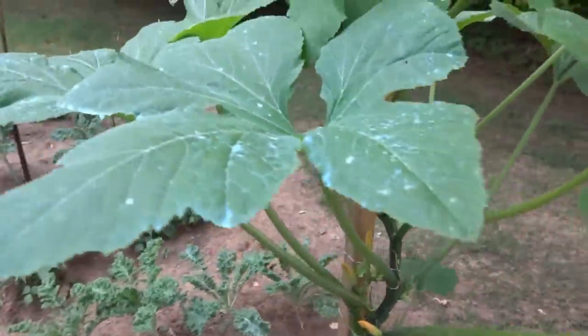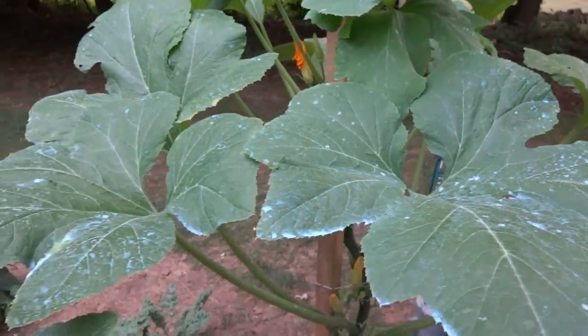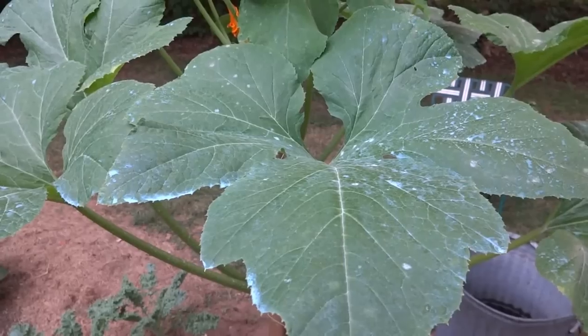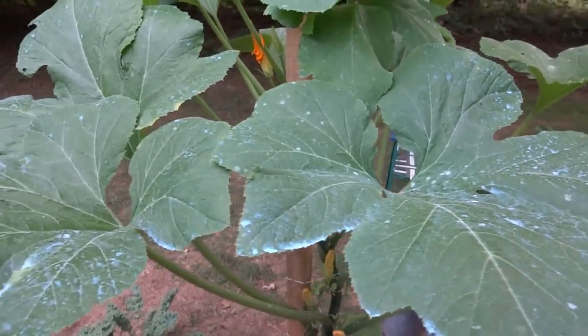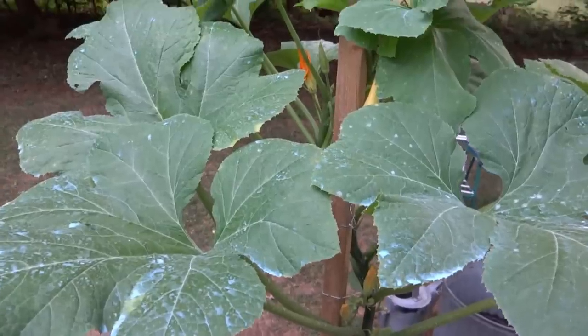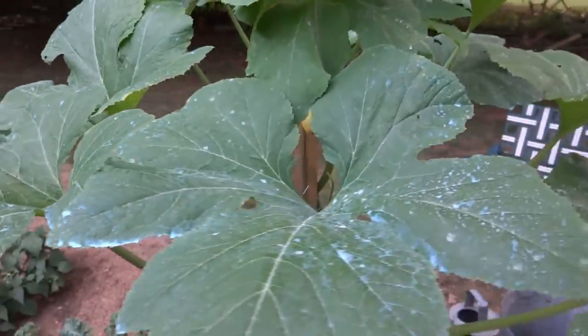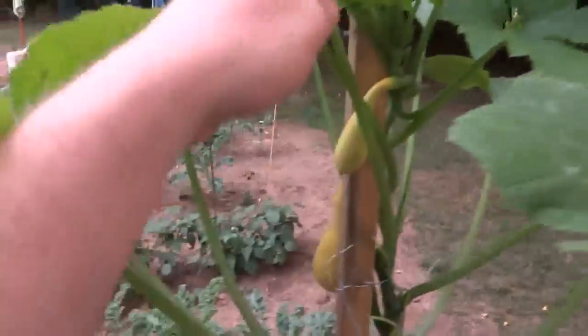Copper is an element, there's nothing wrong with it. It's anti-fungal. I don't think it's antibacterial though. So that's why you still see probably a little bit of bacteria on these leaves, but that's no big deal.